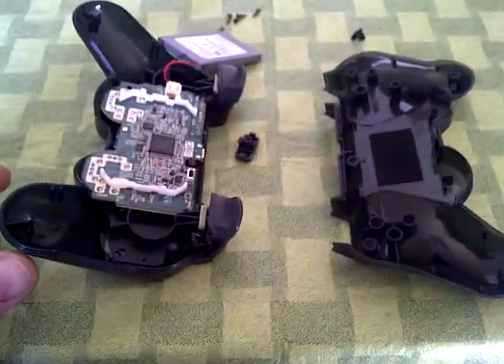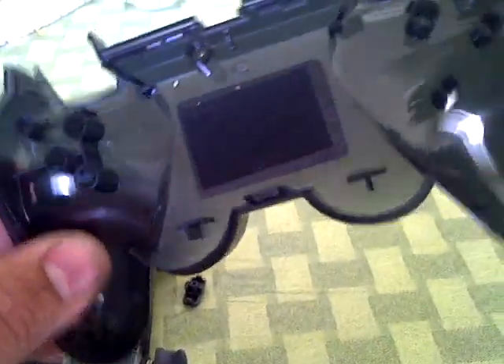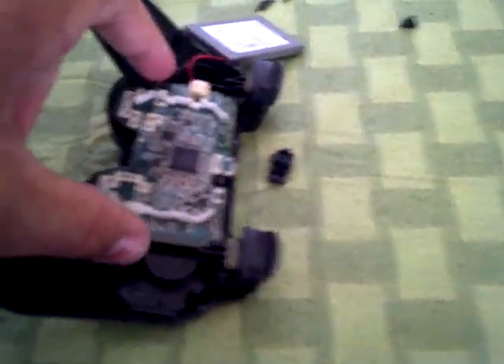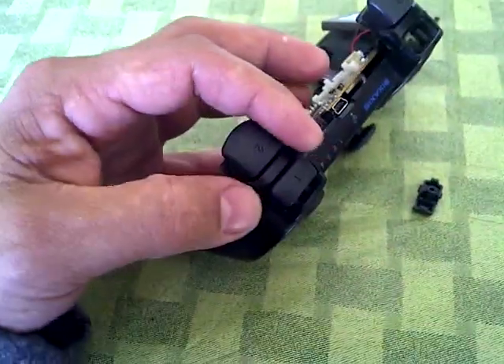Once you take the halves apart, you'll have the bottom shell, and the top portion which has the battery, the main board, and in between L1, R1, L2, and R2. There's a small piece of plastic that will need to be removed as well.